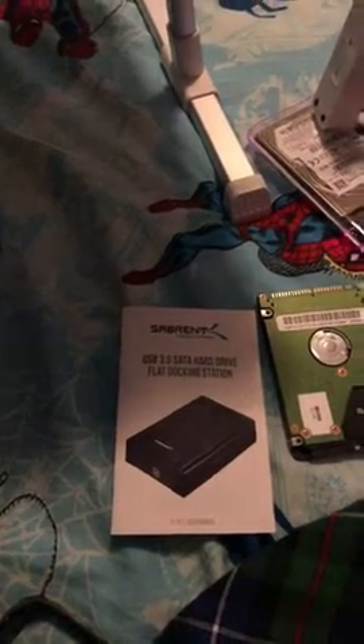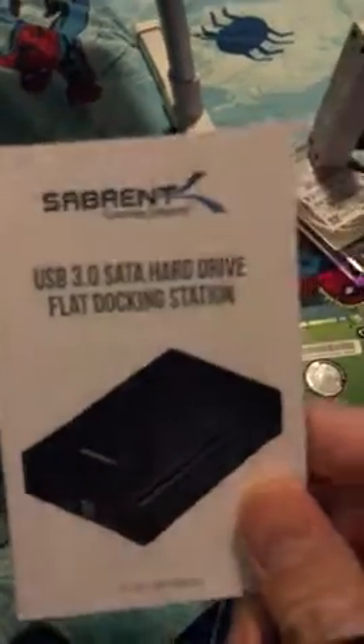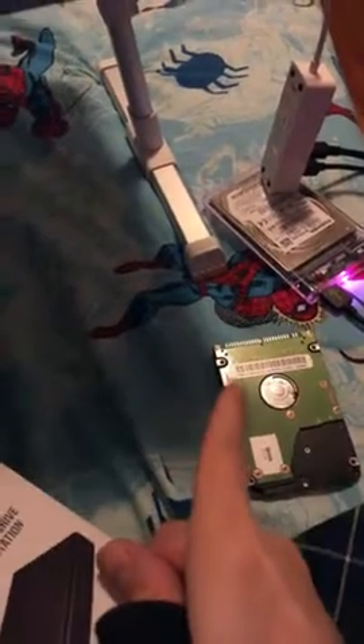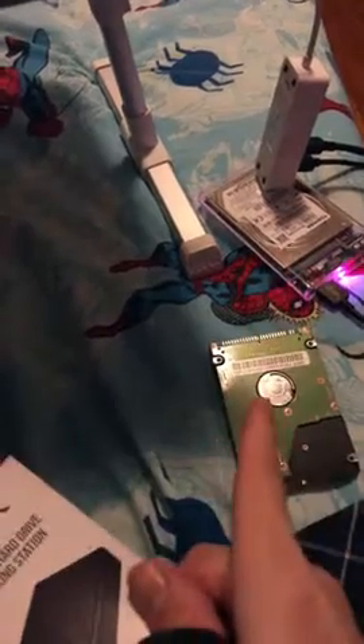I'll try to be brief, otherwise they'll delete the video again. So it's hit or miss with these products. The first one I bought, the little one, didn't work for the third one. But it worked for the second one. It won't work for the third one.